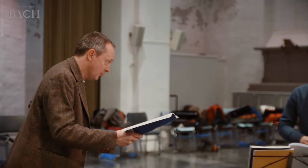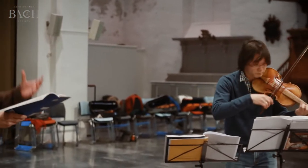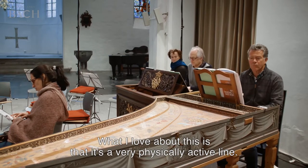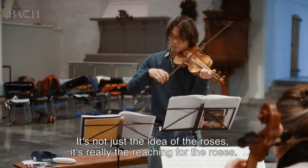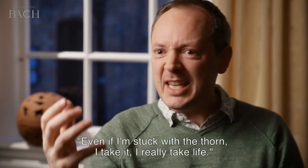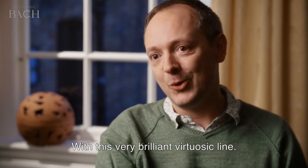What I love about this is because it's a very active line — it's a very physically active line. It's not just the idea of the roses, it's really the reaching for the roses. So it's not kind of like taking a rose gently. It's really like saying, even if I'm stuck with the thorn, I take it. I really take life with this very brilliant, virtuosic line.